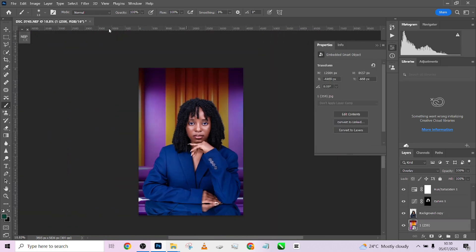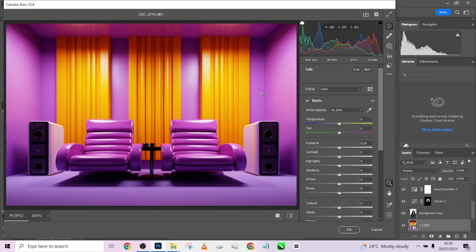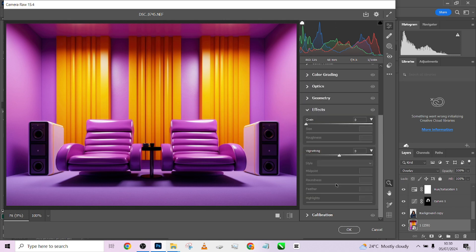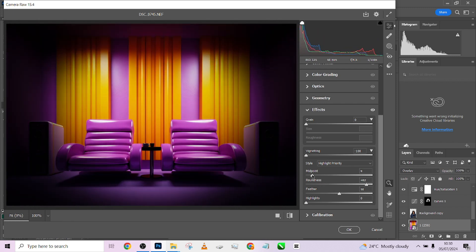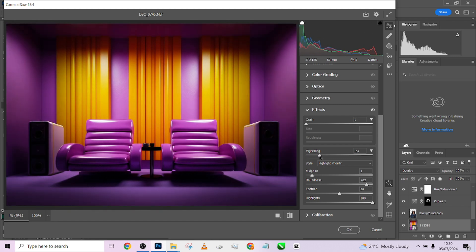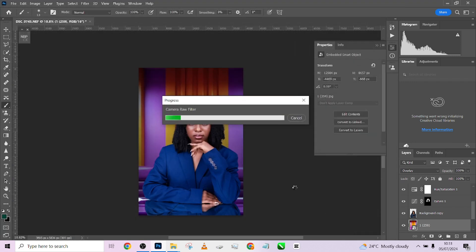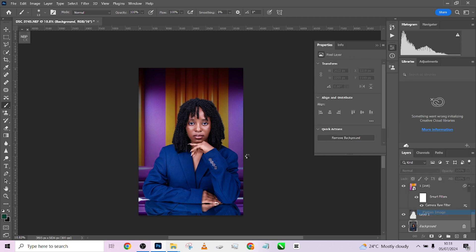The next thing is to create a little vignette effect for the background. I'll select the background and go to Camera Raw — just to give separation between the background and the image, which is the essence of the vignette effect. Go to Effects > Vignette, bring the roundness towards the middle, bring the midpoint inwards, open up the highlights so the edges brighten up as well, then reduce the opacity of the vignette and press okay. We've created that separation between her and the background — this is before, this is after.